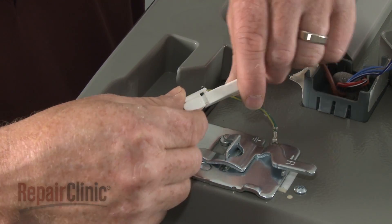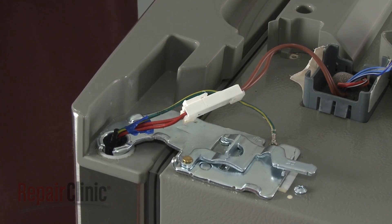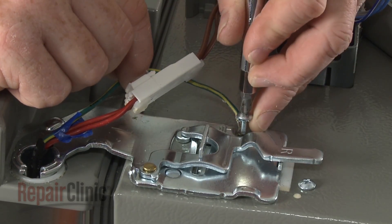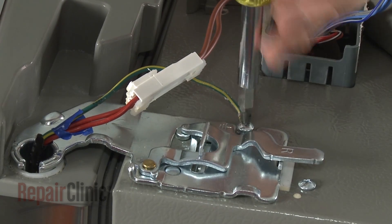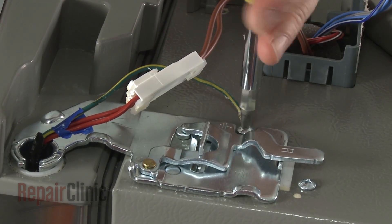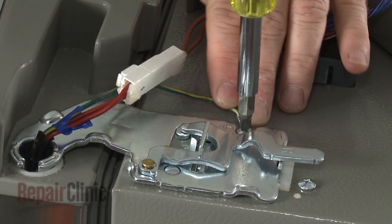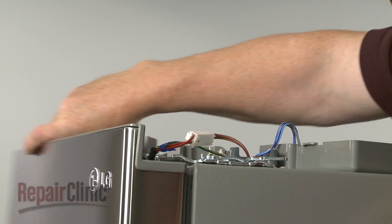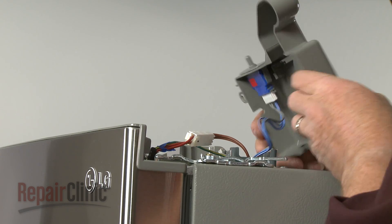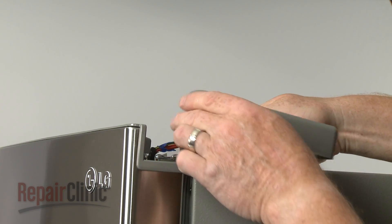Reconnect the wire harness. Align the grounding wire and replace the screw to secure it. Open the refrigerator door, reposition the hinge cover, and snap it into place.